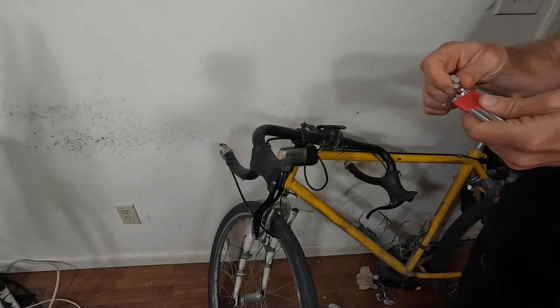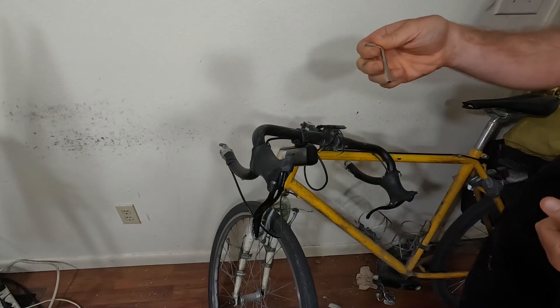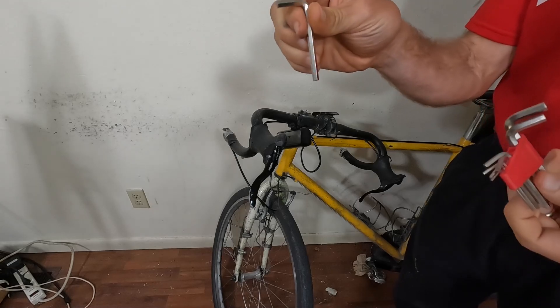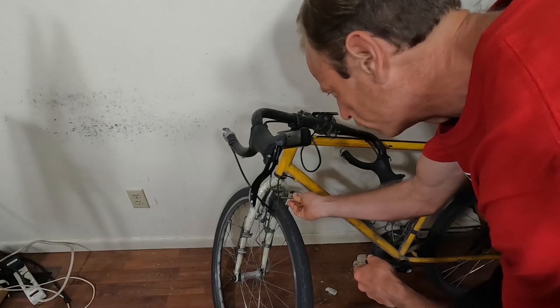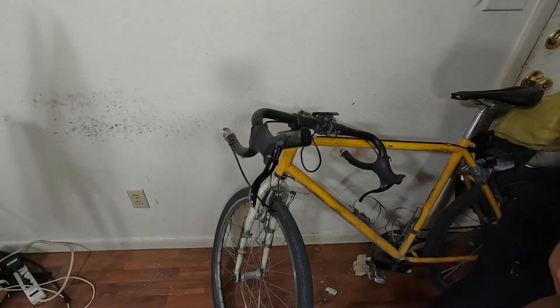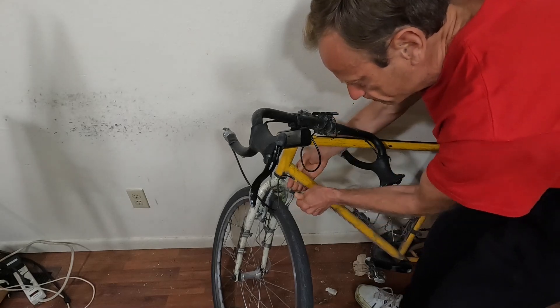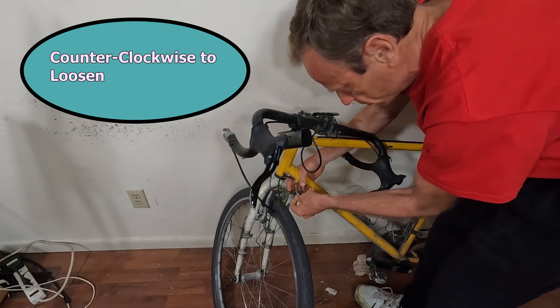You need this hex key — you can get these at Walmart. You need to carry these on your bike at all times. I think this is the big one you're going to need for most things. It looks like it's not quite the right size — I think I need the black one actually — but this is close enough.